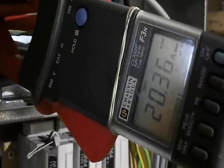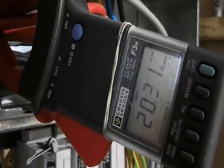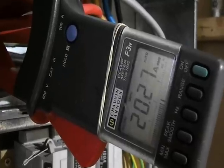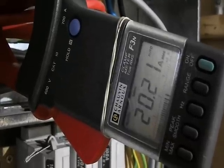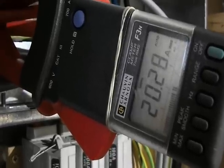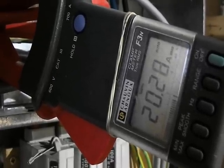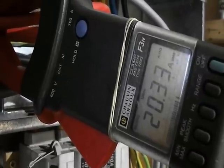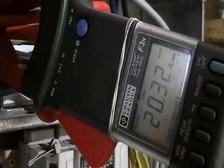The current measured on this particular phase is around about 20 amps. I've got the meter set on minimum and maximum, and I'll leave it there for maybe half an hour or so to see what peak current demands occur when machines are switched on. At the moment most of the machines are quiescent — they're off.